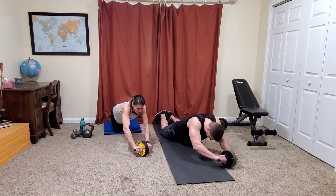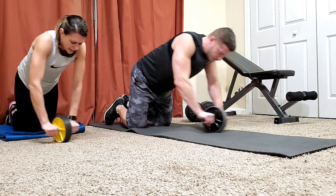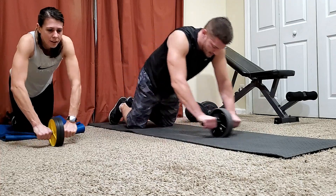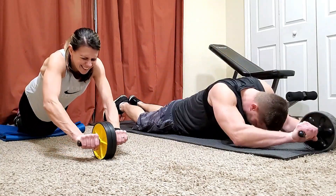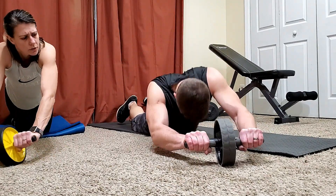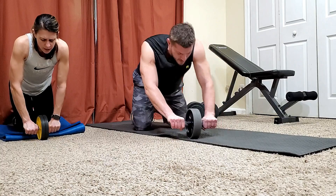Eight reps to the left, middle, and right. I'm going to feel this for a week. Maybe this wasn't the greatest idea to come back to this — I've had like a week off from ab work. When you're rolling out to the side, you kind of want to roll out in an arc instead of just straight off to the side. It's just more comfortable to roll out in an arc.